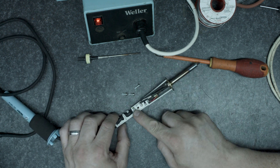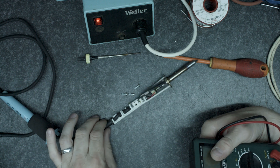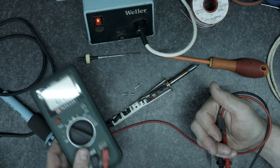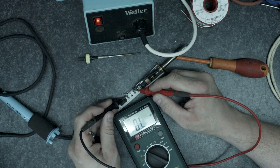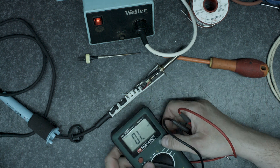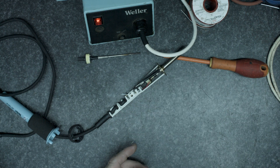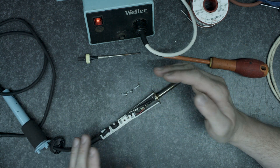The next thing we're going to do is check that the heater itself works. This iron was made on the 12th of August 1994 — it's sat in a box since then because I bought it as new old stock. We're getting 11.6 ohms. I think the last one I tested was 12 ohms. At 24 volts, 12 ohms draws 2 amps which gives 48 watts, and these irons are 45 watts, so that's the correct impedance for the heater.